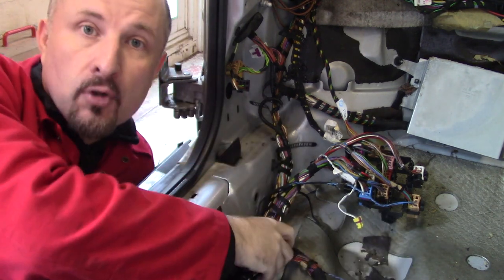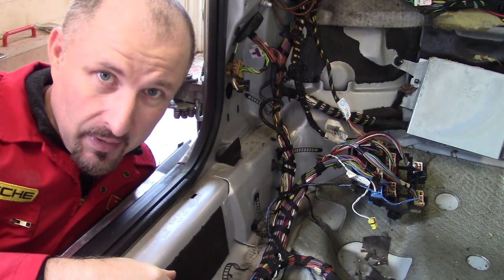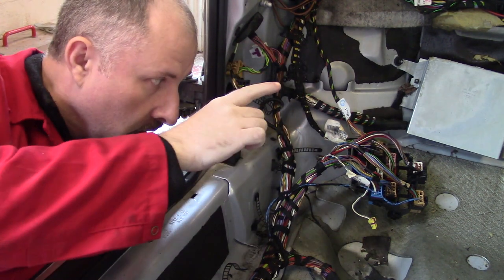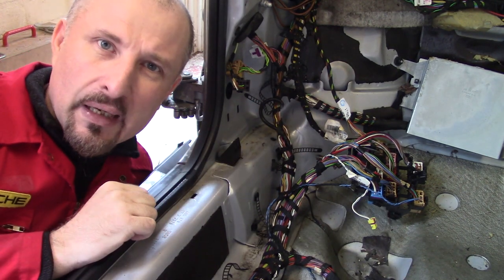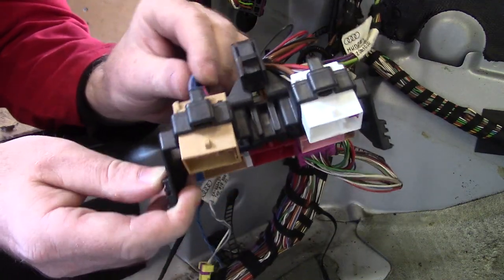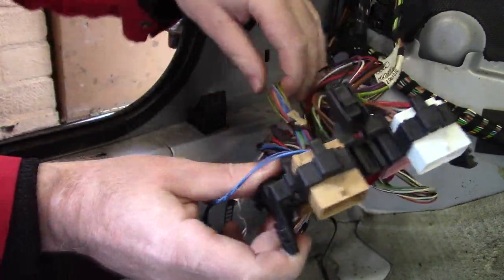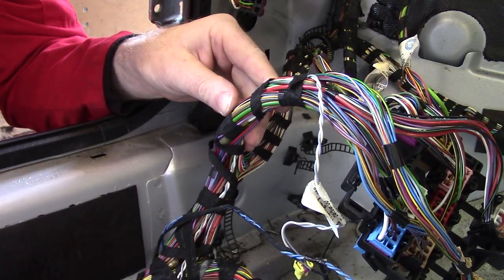Now that I've undone the clips I've got a bit of slack, so I can pull the loom out away from the bodywork and start tracing back where some of this cabling goes. It can get a little tricky here because some of the wiring goes over there, some goes up here, some goes down there - and they all end up in the same plug for some unknown reason.